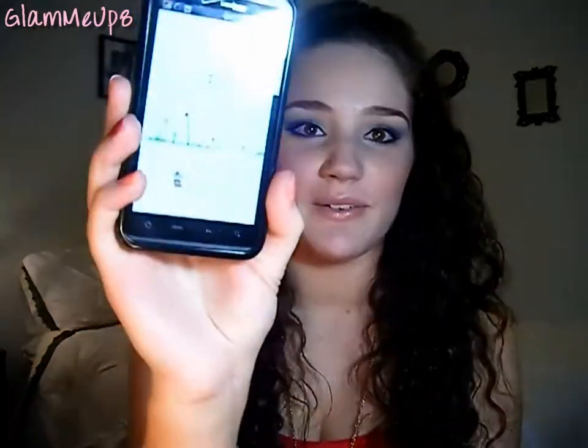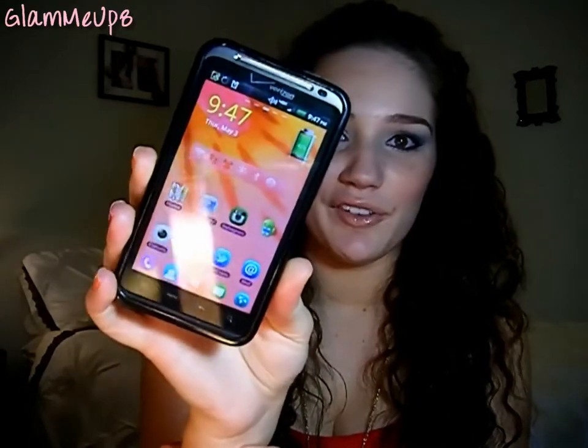I have this little claw thing to clean your glasses or your phone screen without scratching it. I'm always obsessive about cleaning my phone screen or my sunglasses. I also have my phone — the HTC Thunderbolt by Verizon. My lock screen has cute little flowers on it. Would you guys want to see a 'What's on My Phone' video? I think those are really cool to watch, so let me know if you'd be interested.